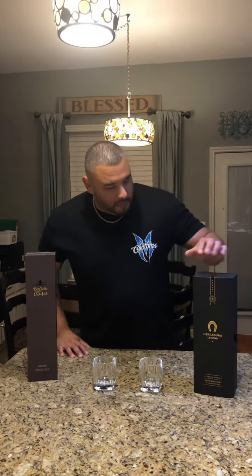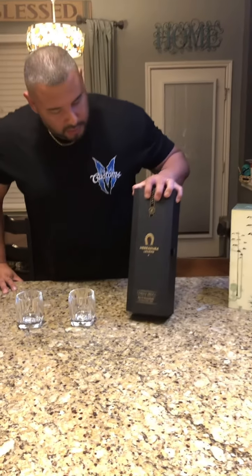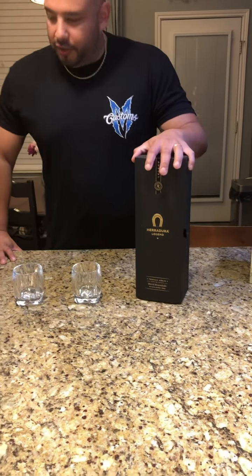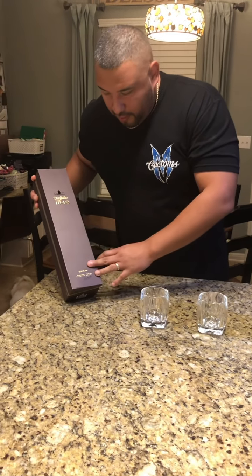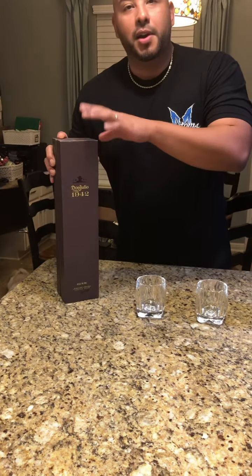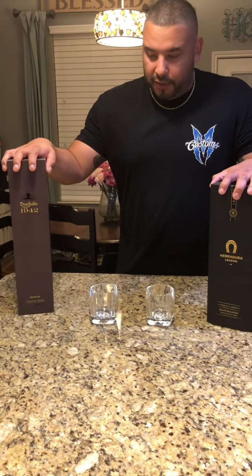Tonight we're going to be trying out the brand new Hira Dura Legend. This is on Yejo, and what I wanted to do is pair it up with the Don Julio. I wanted to compare the two and the differences between them.